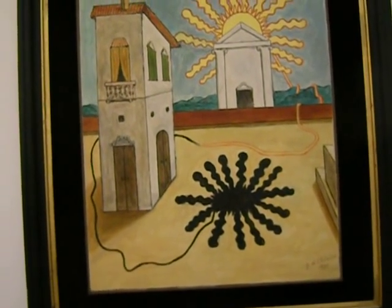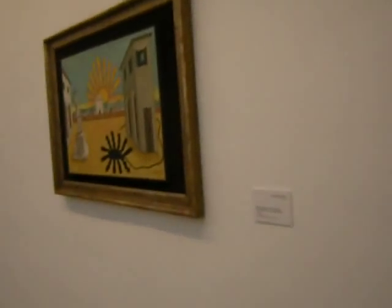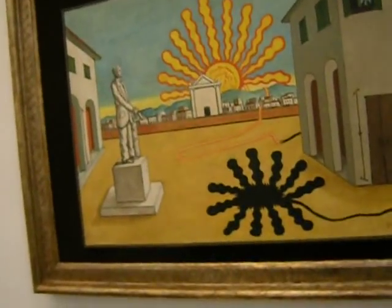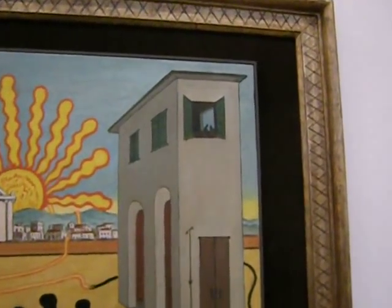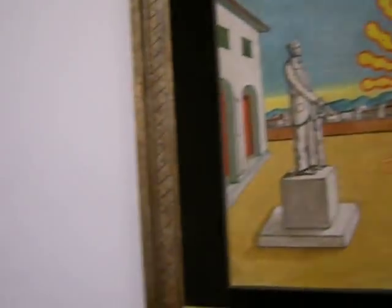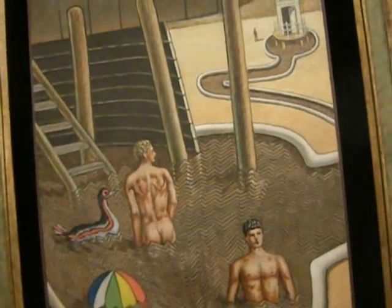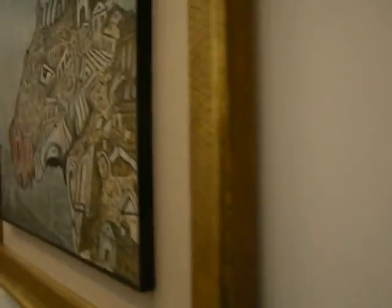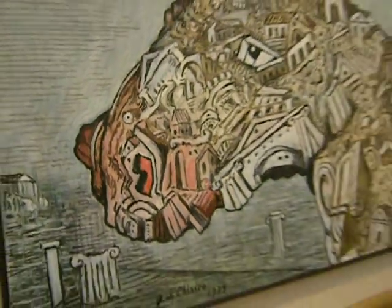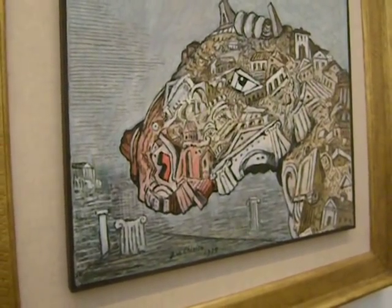I've always liked the way that he puts buildings in his artwork. Sort of a black reflection of a setting sun. Again, buildings. Here's a kind of horse abstraction with a lot of buildings in it.